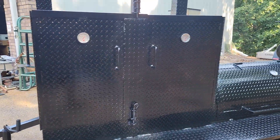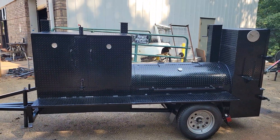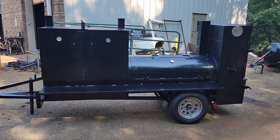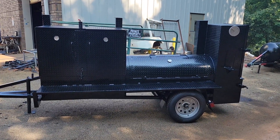It comes with gauges. We got one in stock ready for pickup — football season is here! Give us a call, holler, or text 770-866-2561. Barbecue on!